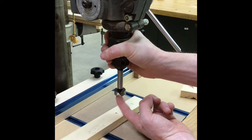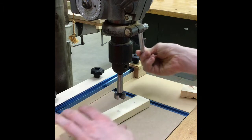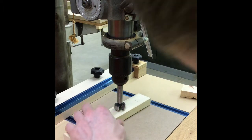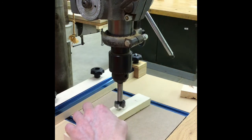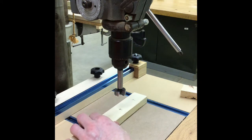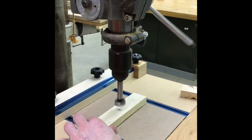Our first step is to pick the point of the Forstner bit and line it up with the one-inch hole we're going to make. You can put a little divot into the wood — it'll help the drill bit find that hole again when it's powered on. We're going to keep our fingers two inches away and drill all the way through.